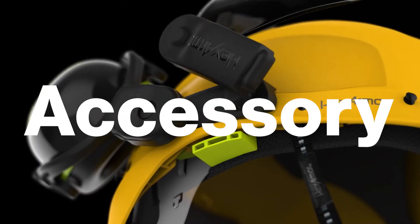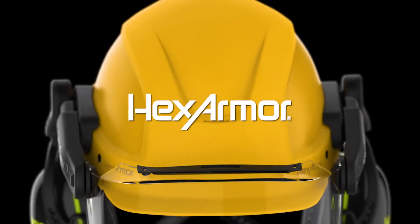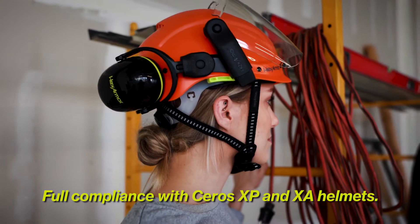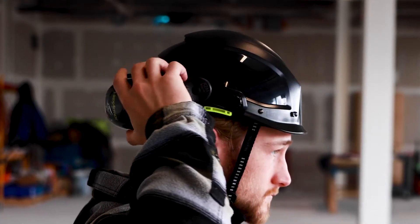Click and Go Magnetic Accessory System — another North American safety industry breakthrough from HexArmor. Speed meets convenience for your safety helmet accessories: the quickest engagement, leanest nesting, and fully integrated and compliant helmet accessories available. Easy on and off with magnetic click and go technology from HexArmor.